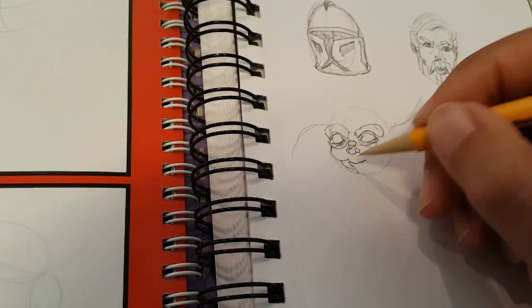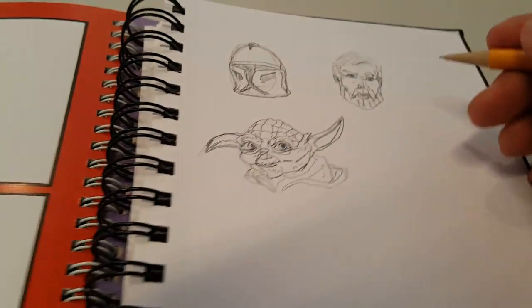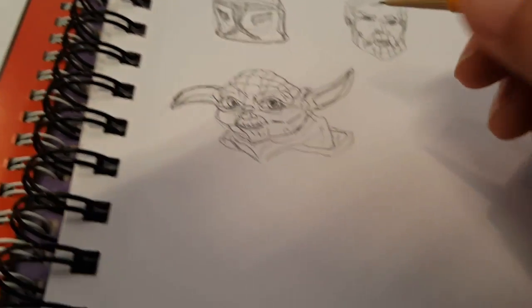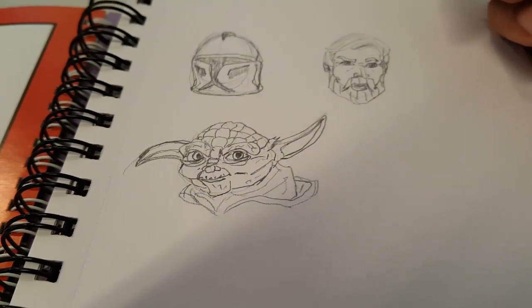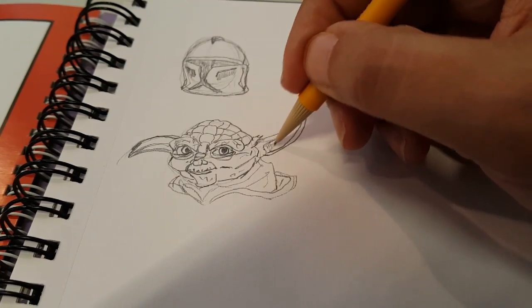This guy is tough, stay tuned — but you know what, if you just take your time with him he is not that difficult overall. I put a lot of detail in his face and kind of poked out his ears as best as I could.